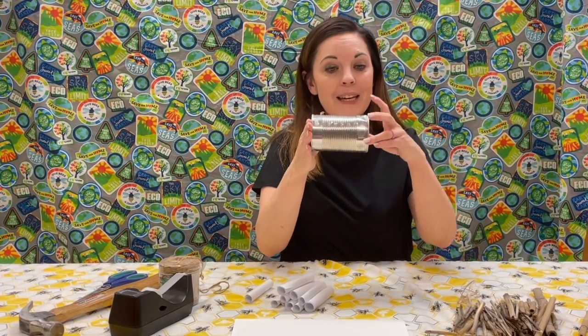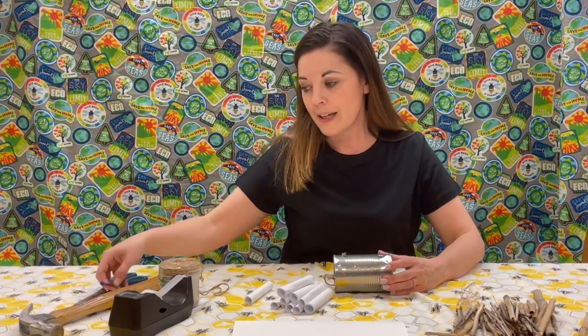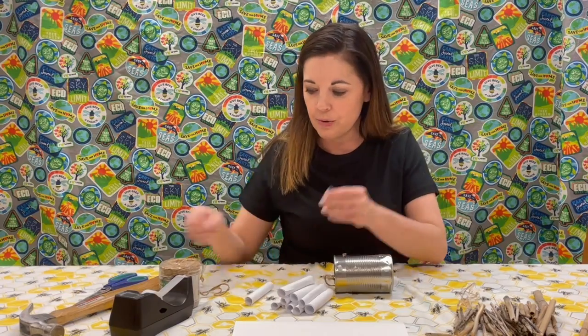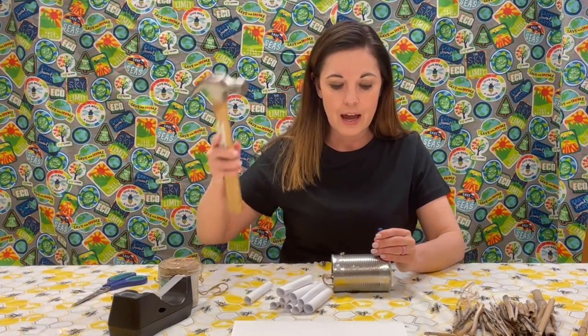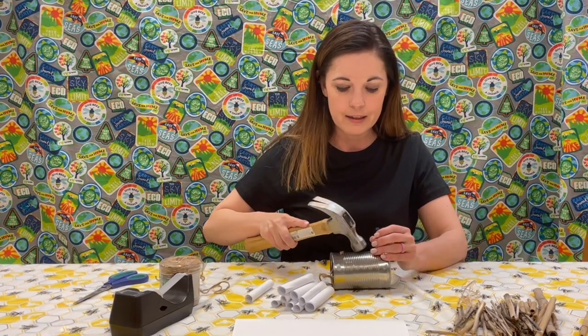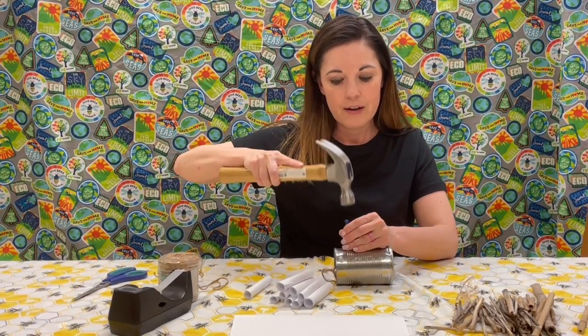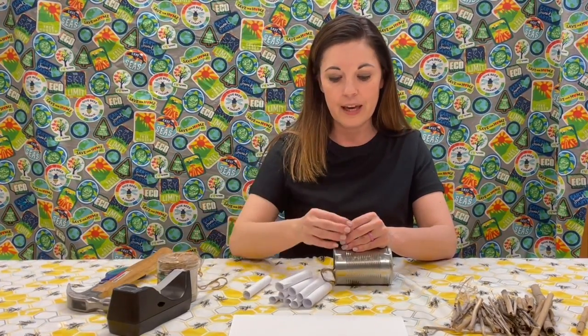The very first thing is we need to poke some holes — this is an adult's job. The adult can take an awl, which is just a pointy tool, or a nail, and carefully hammer in to create two holes as best you can, in line with each other, into the can.